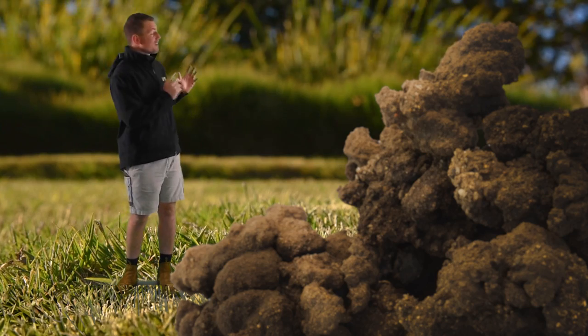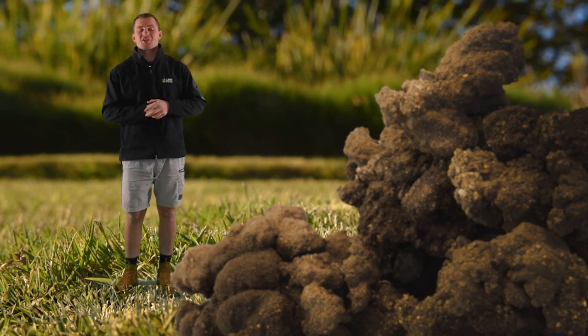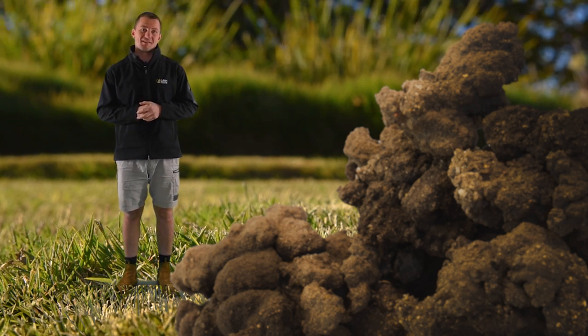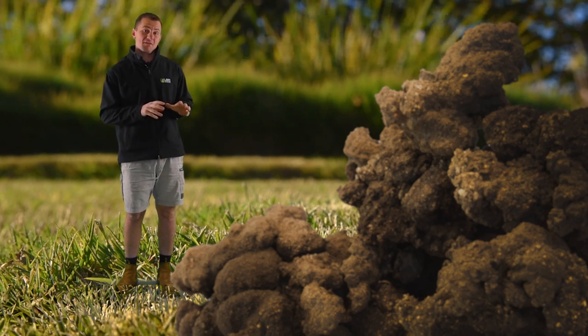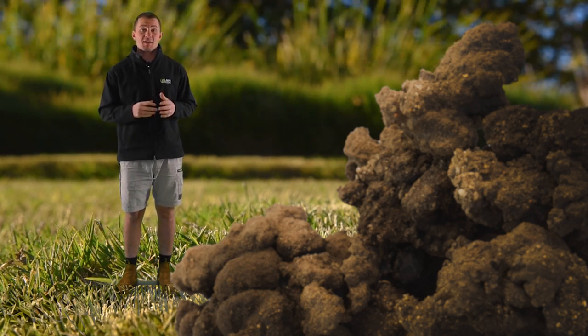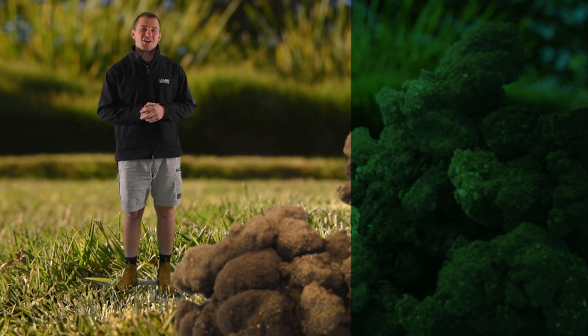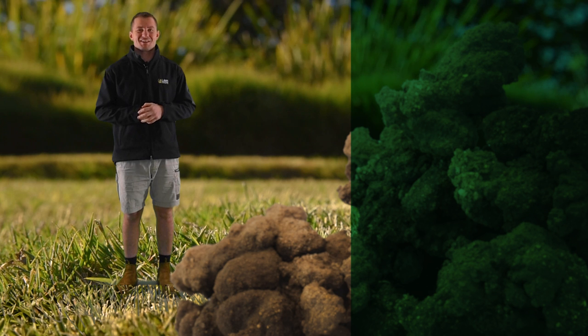So next time you see these little mounds on your lawn, try not to cringe — give yourself a pat on the back and reduce their appearance as best you can, all the while enjoying the benefits that they provide. These mounds will disappear as conditions ease. Thanks for watching, don't forget to like and subscribe, and we hope to catch you next time.